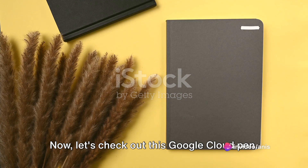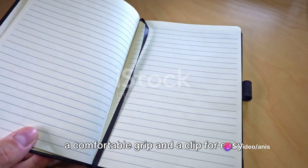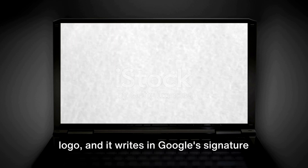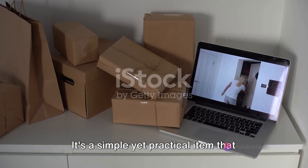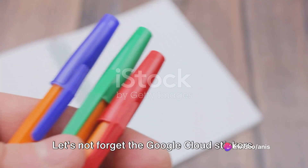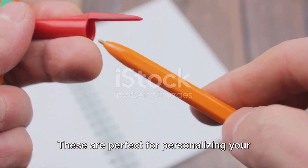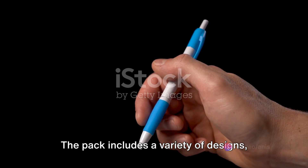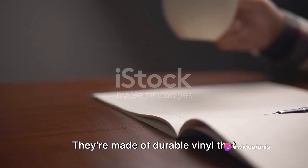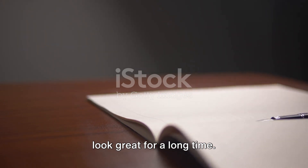Now let's check out this Google Cloud pen — a smooth writing ballpoint pen with a comfortable grip and a clip for easy attachment to your notebook or pocket. It writes in Google's signature blue ink, simple yet practical. Let's not forget the Google Cloud stickers — perfect for personalizing your laptop, water bottle, or notebook. The pack includes a variety of designs featuring the Google Cloud logo in different styles and sizes, made of durable vinyl that resists fading and peeling.